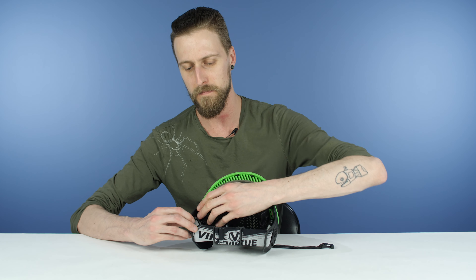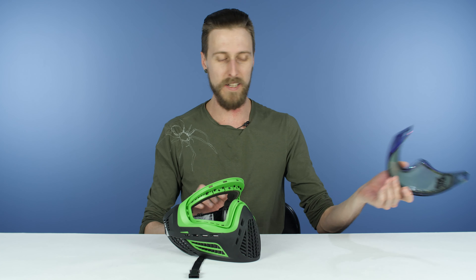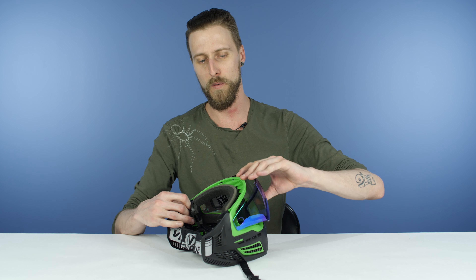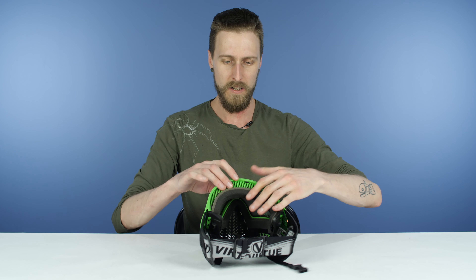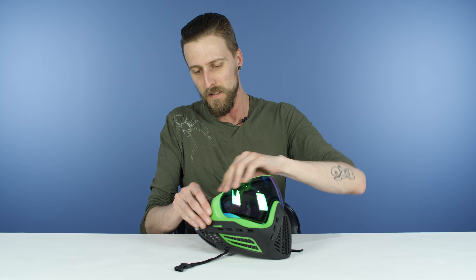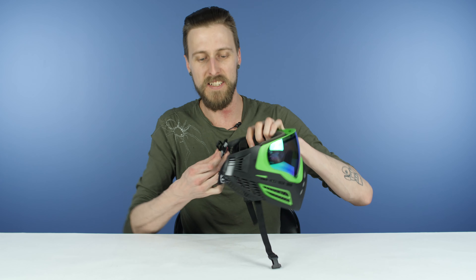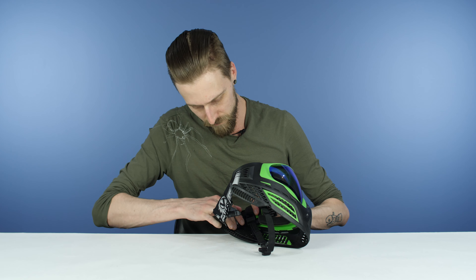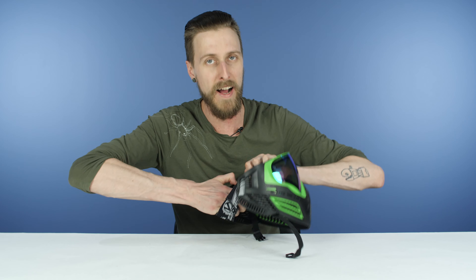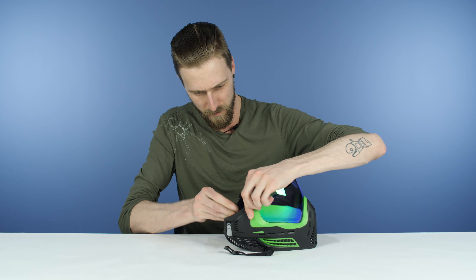Next we've got the Virtue Bio. This is a different system but still very easy. The attachment point is wherever the strap and the lens kind of meet. What you're going to do is grab the part that the strap comes out of and actually push it forward. There's a little Y-shaped tab — while you push it forward, press down on the Y-shaped tab. Once that's pressed down, pull back and it's just going to pop out like that. Do that on both sides — push it forward, press down, pops out like that.